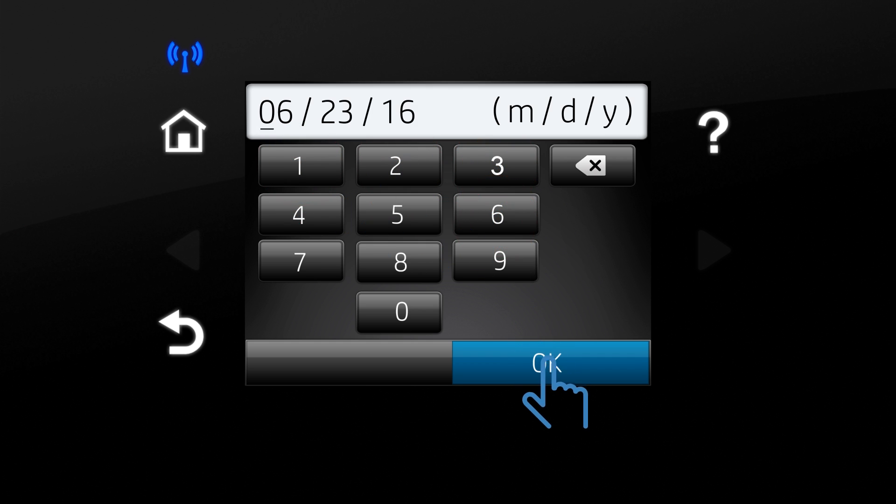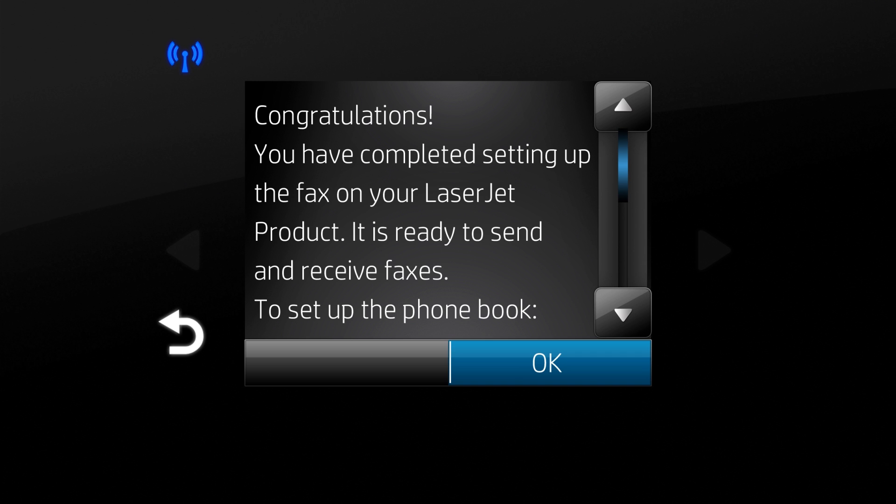The fax setup for your HP LaserJet printer is complete. Touch OK to begin sending and receiving faxes on your printer.